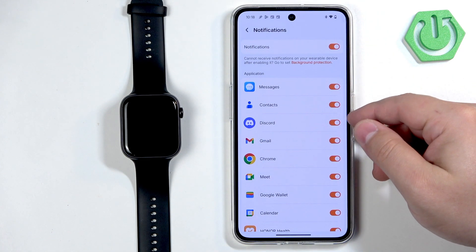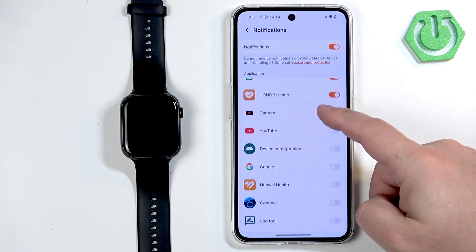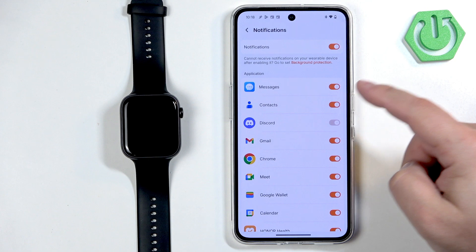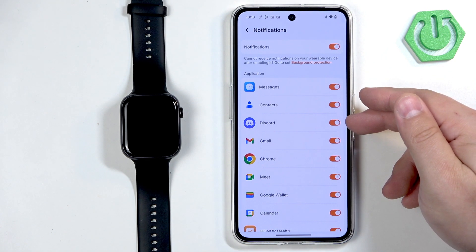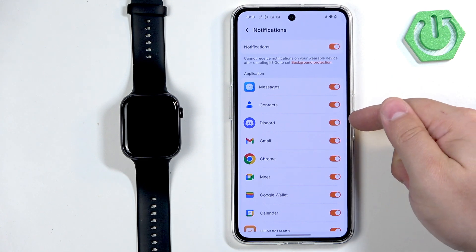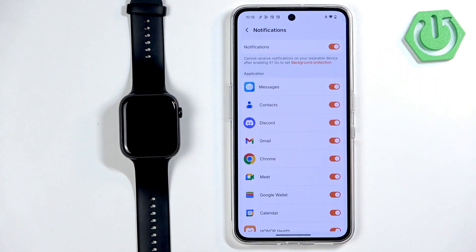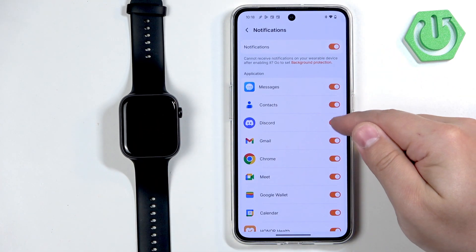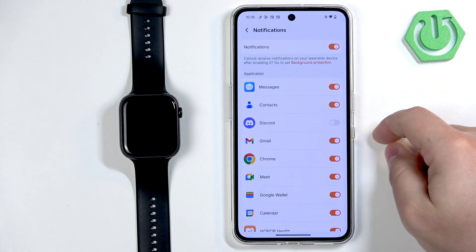Once the notifications are enabled you can also enable and disable notifications for specific apps and features by simply tapping on the switch next to them. Basically, if you enable notifications for Discord and you receive a notification from Discord on your phone, that notification will be forwarded to your watch. But if you disable it, it won't be forwarded to your watch — you will see it only on your phone.